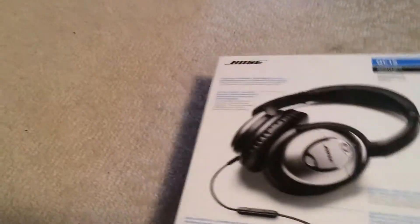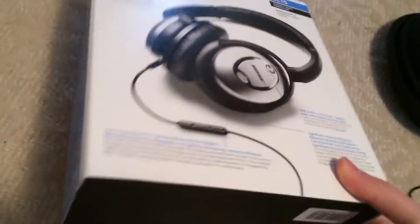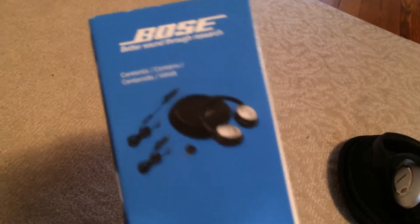It's a completely new design — very nice design. It shows you all the features. The reason I'm doing a brief video of this is because in the previous video I showed the box.